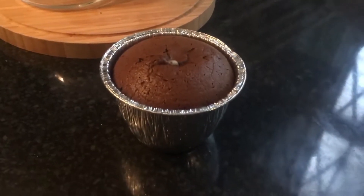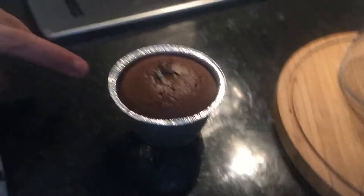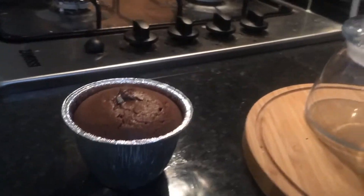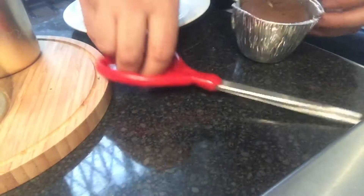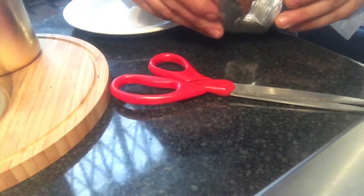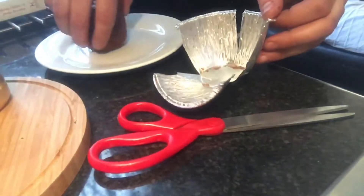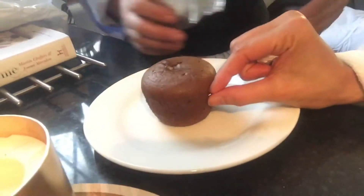Chocolate fondant! So when you open it, we're going to cut it, and then when you open it, it will be melting. You got sea salt? Sea salt. You got icing sugar? No. Okay, probably — I don't know. It's okay, you can eat it like this. Then when you open it, you will see it will come out.